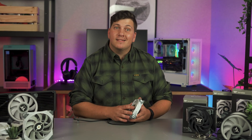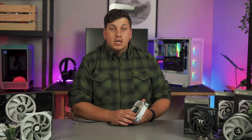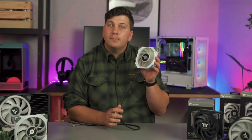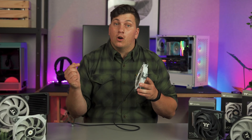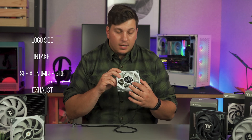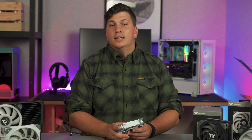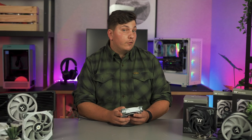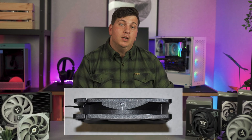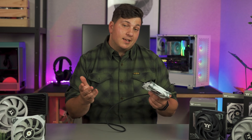"Always" is such a strong word because it means absolute. Some of us get caught up with placing fans in an orientation based on how they look facing a certain way — who can blame you? But what you might not know is that fans actually have a direction of airflow. Normally, the logo side of the fan is the intake side, and the small text serial number side is the exhaust direction. So the orientation in which you install your fans entirely depends on your desired airflow setup, not what looks the best. Some fans might be designed differently, so double check on the side of your fan frame as there will be a direction of airflow marked.